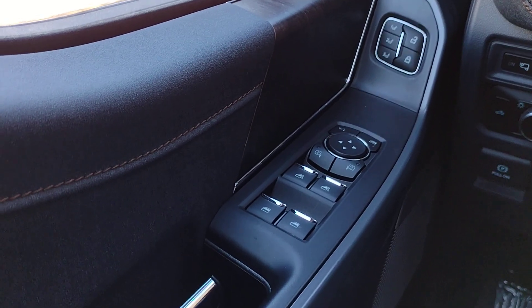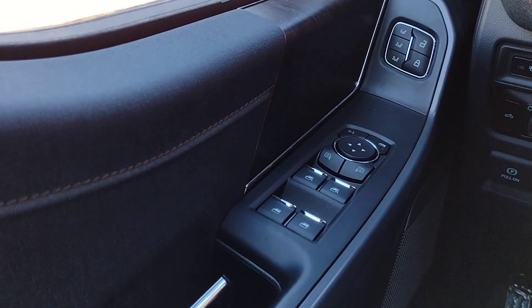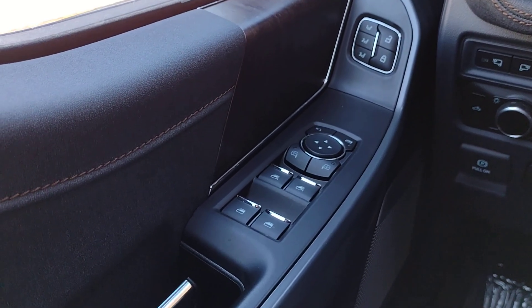Hi, I'm Jim Brickle and this is the 2023 Ford F-150 Lightning in the Lariat trim. This is an orientation video to help people get familiar with where all the controls are located.